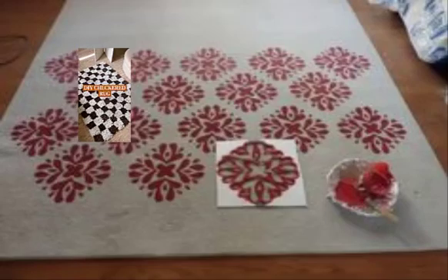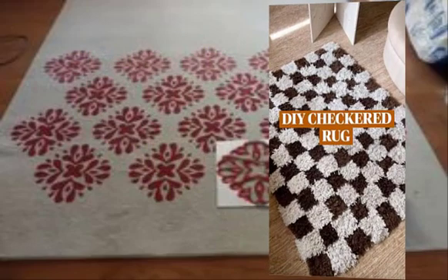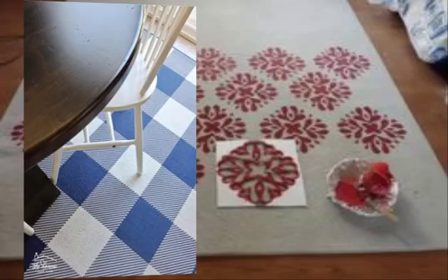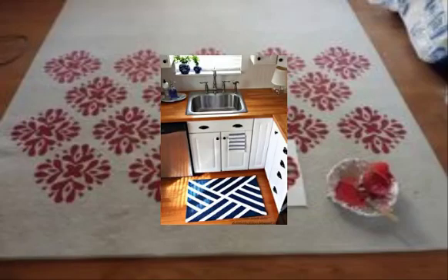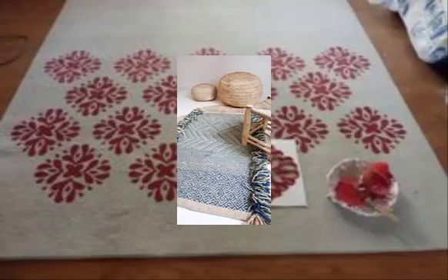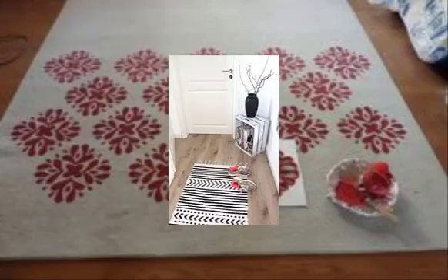Number ten: reclaimed wood rug — use reclaimed wood to create an artistic and textured rug for your kitchen. Number eleven: foam rugs — use foam to create colorful foam rugs.